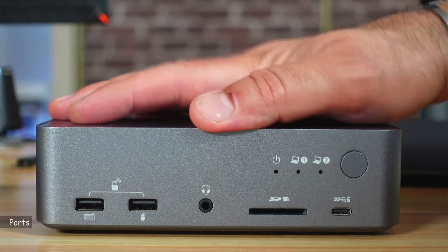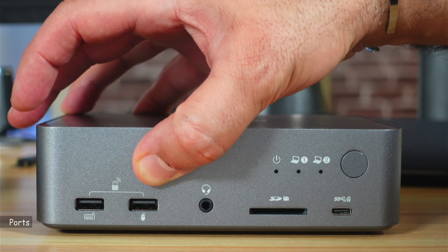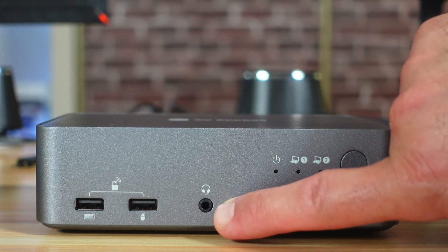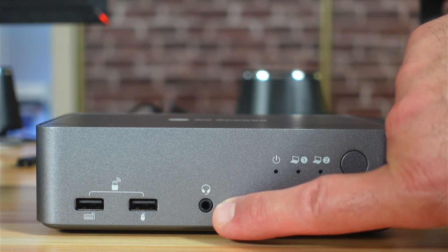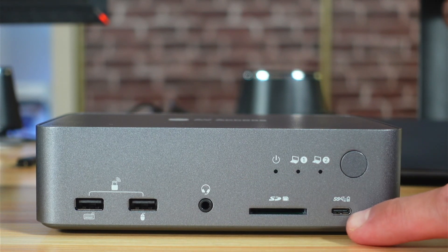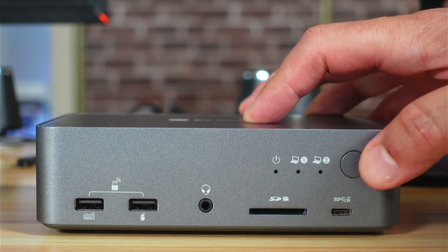This is the front of the docking station. These two ports here are USB 2.0, with 480 megabits per second maximum speed, and they are ideal for a keyboard and mouse connection. This here is a 3.5 millimeter headset input that supports microphone input and headphones or speakers. There is an SD card input, a USB-C 5 gigabits per second speed port, and you switch between the laptops by pressing this button here.